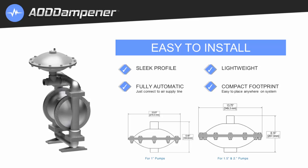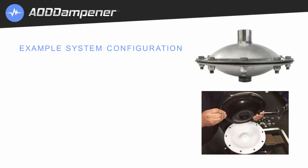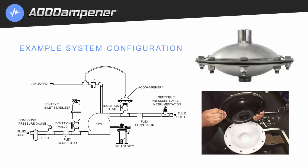Here's a look at the outer dimensions of the 1, 1.5, and 2-inch units. The AOD dampener system configuration is displayed in this example diagram, with the unit connected to the air supply and located close to the pump's discharge.